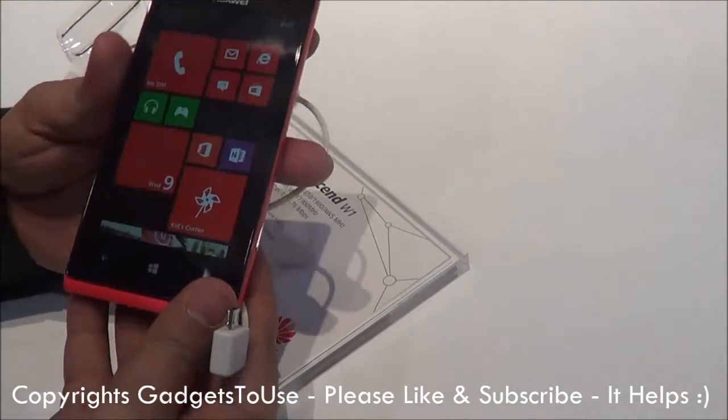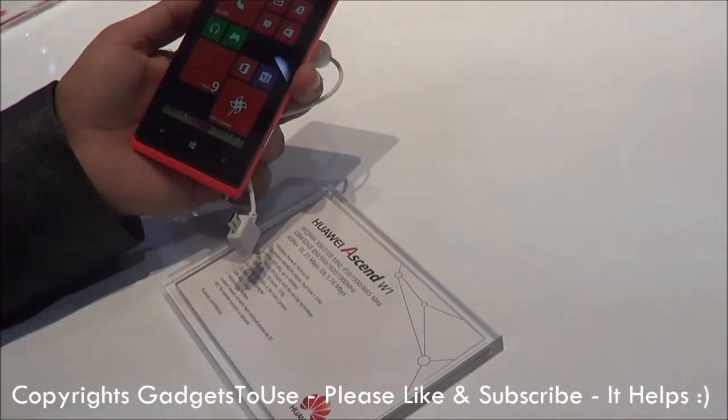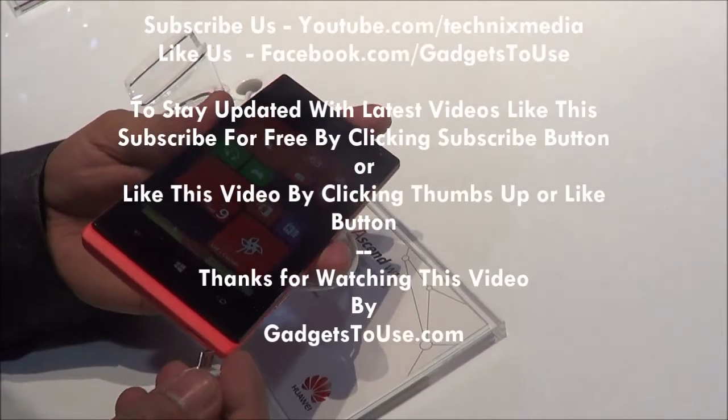And this is how the phone looks like. That's all from us regarding the quick hands-on of the Huawei SNW1. Thanks for watching this video. This is Abhishek signing off. Thank you.